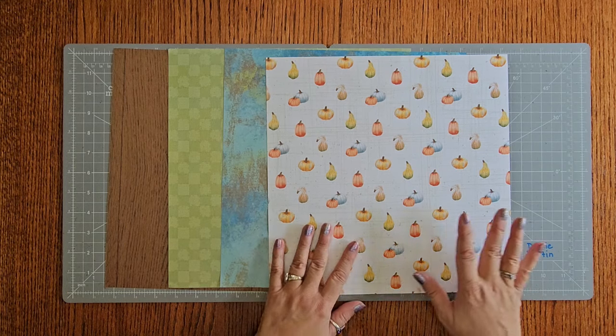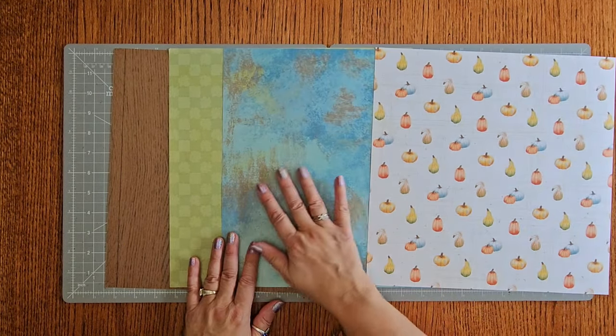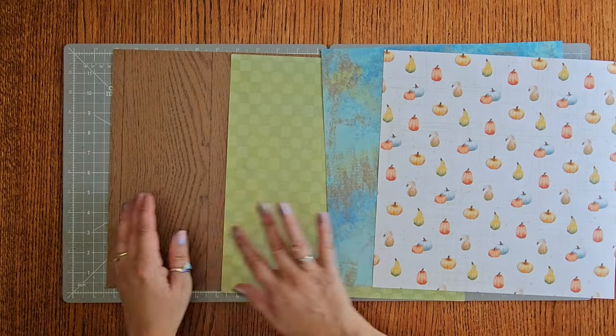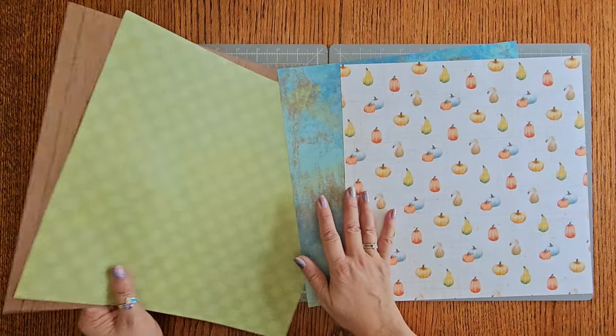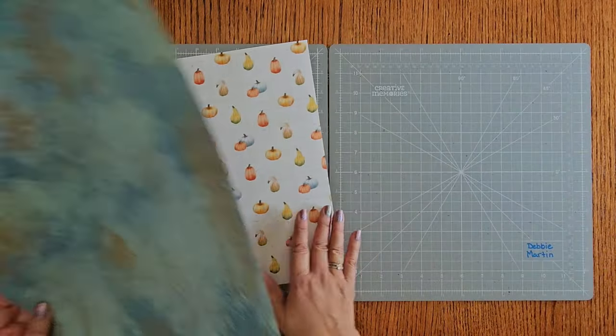You're going to need four pieces of paper pulled out of the Autumn Cottage. We're going to need these beautiful pumpkins, this blue watercolor, your green squares, and one of the dark woods. Now these are going to be our base paper, so for right now we're just going to set those aside and then we have these two.